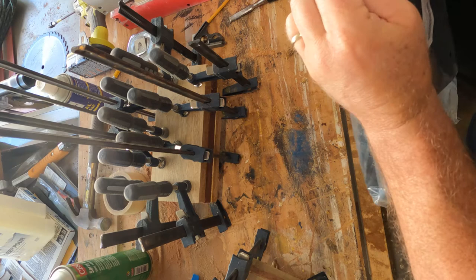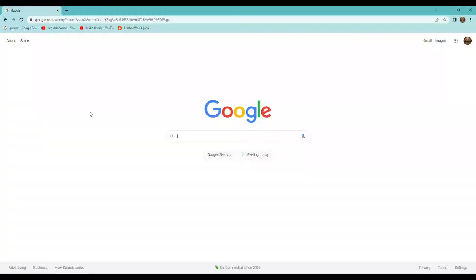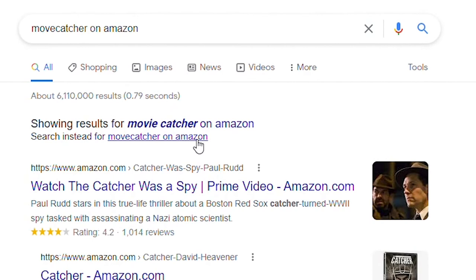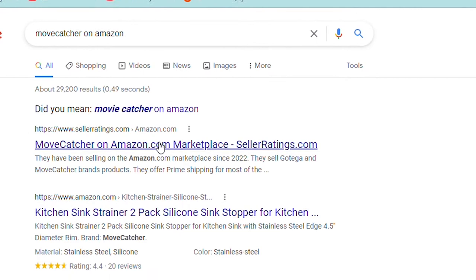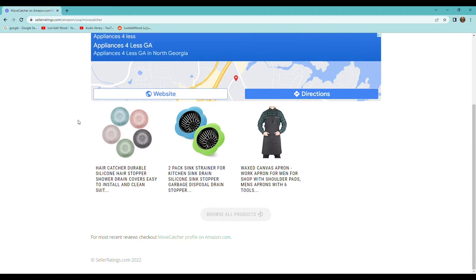I don't personally care where my products are made — that may be an issue for you, it's not for me. I think everything is globally sourced these days. It was wrapped well, it shipped fast, and in typical Amazon fashion you have buyer protections. If you pop over to Google and type in Move Catcher on Amazon, the first result is usually their marketplace. As you can see, as a seller on Amazon they've got lots of good reviews — they're fairly new, about as new as I am as a woodworker.